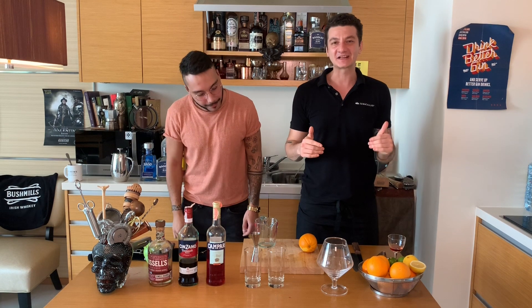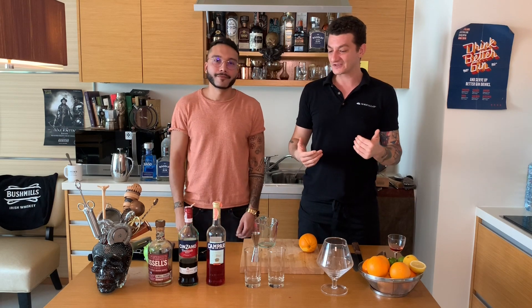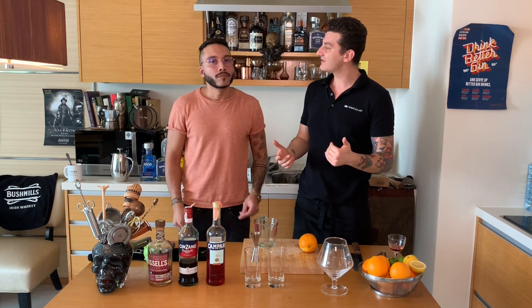Hello guys, welcome back to Cocktail Kitchen. Today it's a really great occasion. I have with me my friend Davide, ex-Havana Social. He'll be showing us how to make a few of his favorite cocktails. What are we doing in this video, Davide?